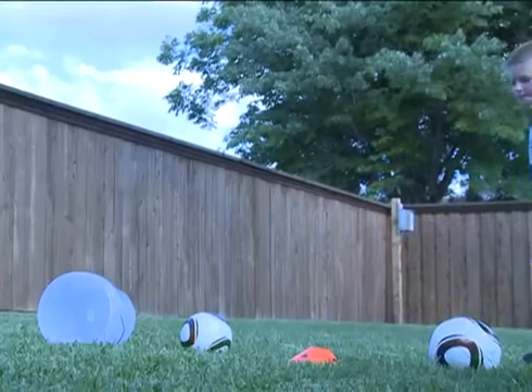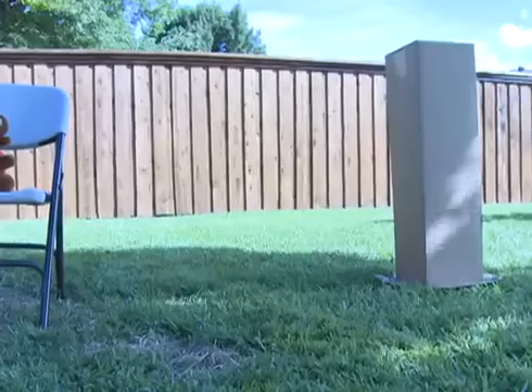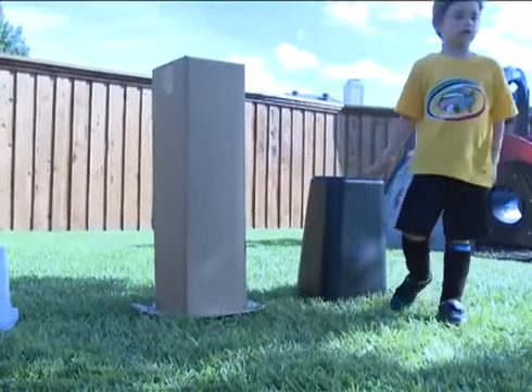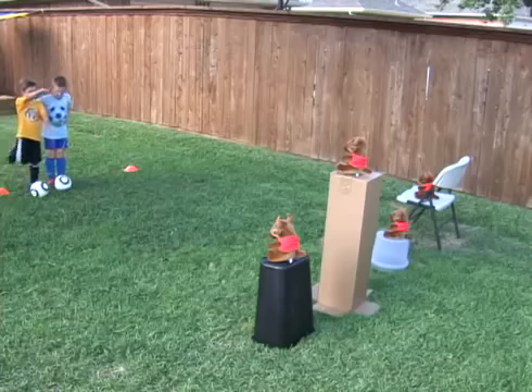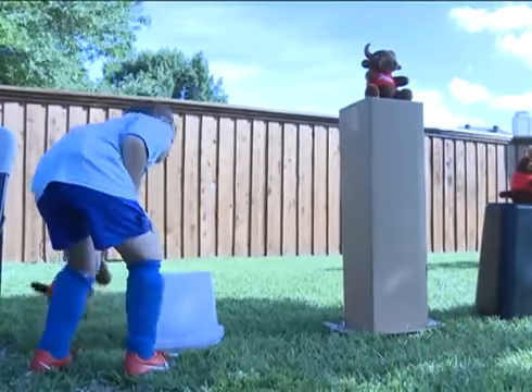You can do this by yourself, with a friend, or with your parents. First, set up your four objects of different heights. Here we used a bucket, a box, a trash can, and a folding chair. Then set the target, or brick, on top.